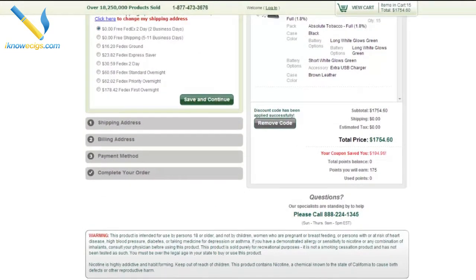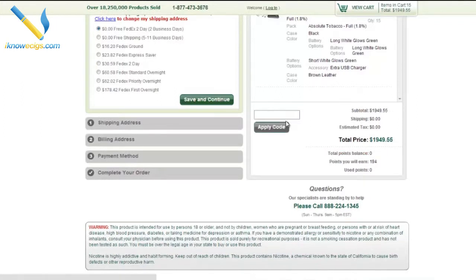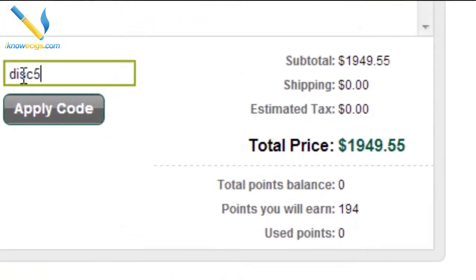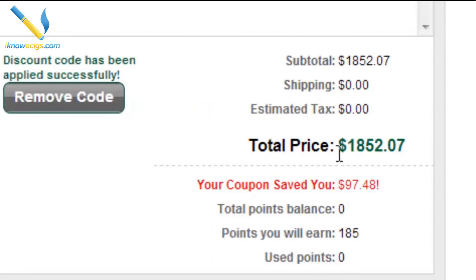Now of course you're not going to be ordering 15 of these kits — or maybe you are — but that's a pretty big deal. Now if I remove that coupon code, say you've already used that one or you're not spending this much money and you're spending under $100, you can use coupon code DISC5-26213. That's DISC5-26213 and that's going to get you 5% off your purchase — so that's $97.48.